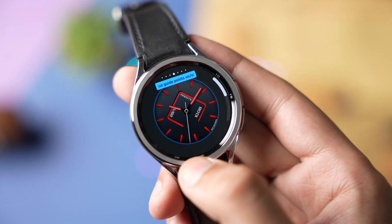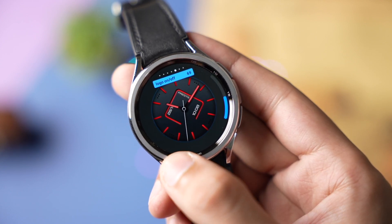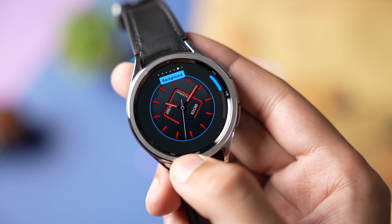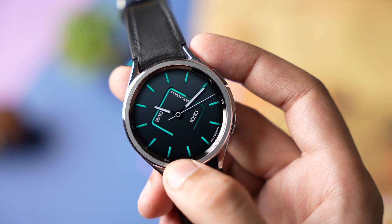You can show or hide different watch elements like digital time and date — as you can see right now I'm making the face look more minimal. You can also enable or disable shortcuts with this face, and you can even make the background lighter or darker. So check out this face from the Google Play Store.